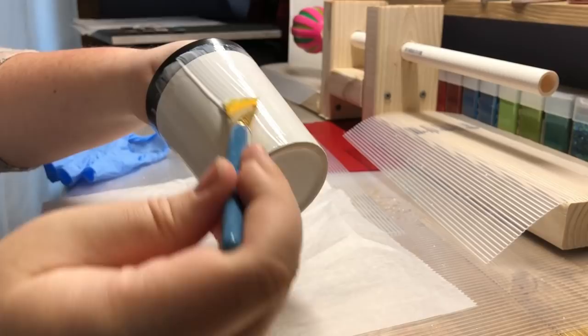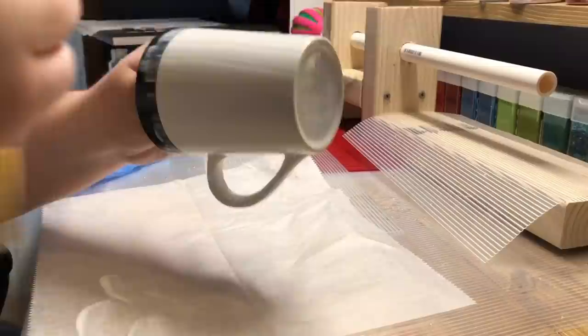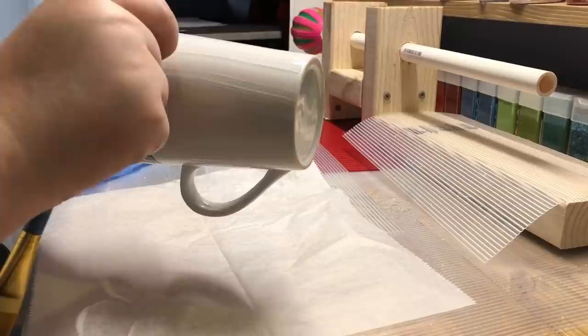You do want to make sure you're keeping it very smooth, so I'm just wiping off the excess that's on my paintbrush onto the wax paper I have under my cup. That way I'm making sure I don't get any bumps or lumps in my Mod Podge.